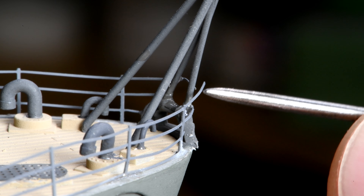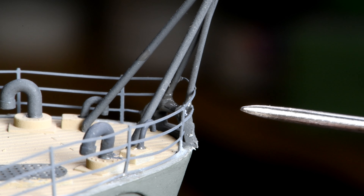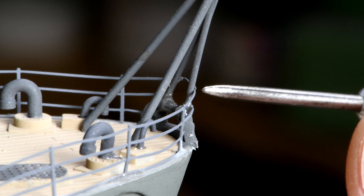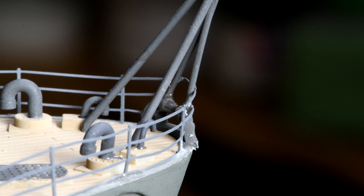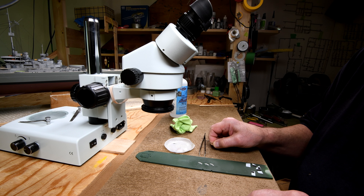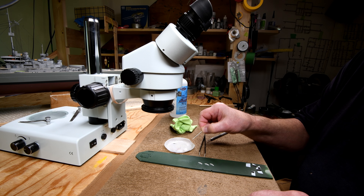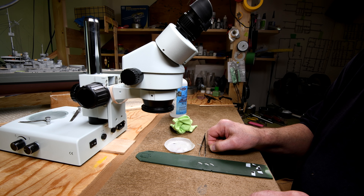Seeing the point of my needle there reminds me — I wanted to do an experiment. We're talking about glue applicators and all that kind of stuff. Over the last year and a half or whatever that I've been making this model, I must have at least a hundred times had people recommend using a pin or needle to apply CA glue onto something in a very minute fashion. I tried that and it did not work. I just got another comment again today.